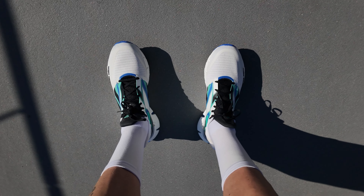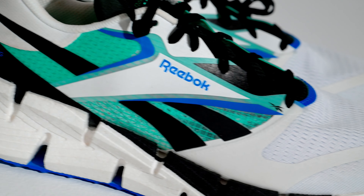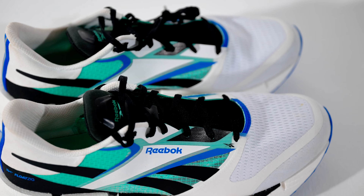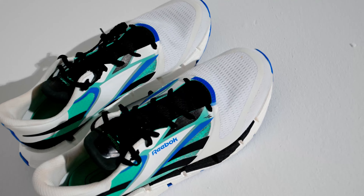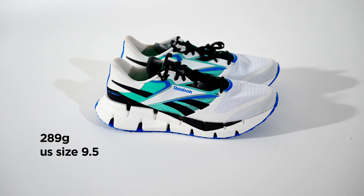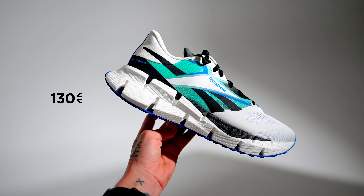The upper, which I find really cool, is an engineered mesh with reinforced midfoot panels, reflective overlays, and two-layer textiles that provide extra support. And there are targeted foam panels at the tongue and collar that provide additional comfort and support. This shoe's weight comes in at 289 grams for a US size 9.5. And talking about cash, these shoes retail at 130 euros.